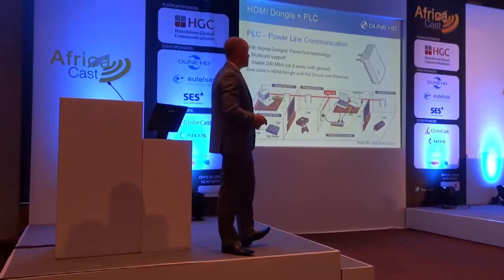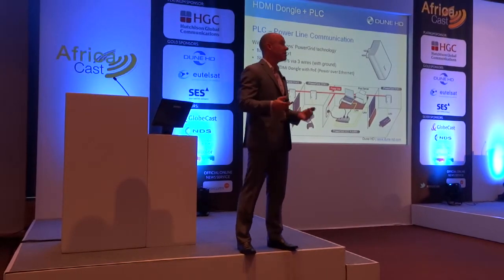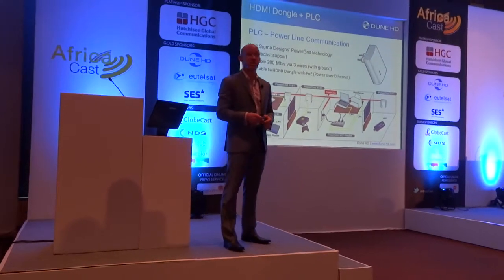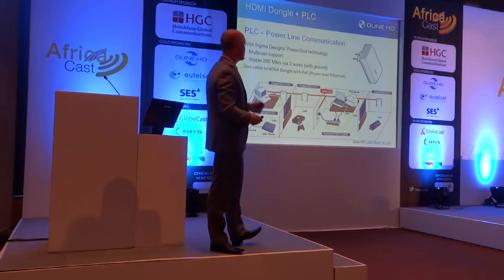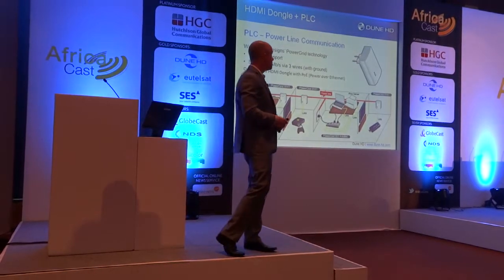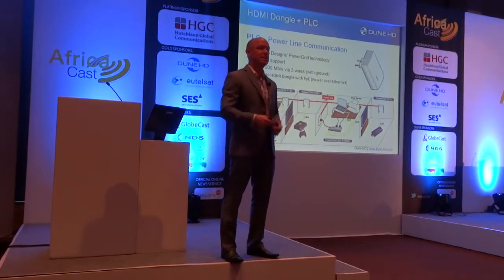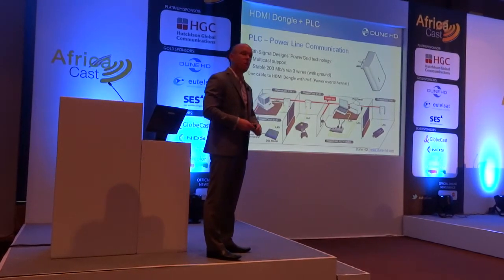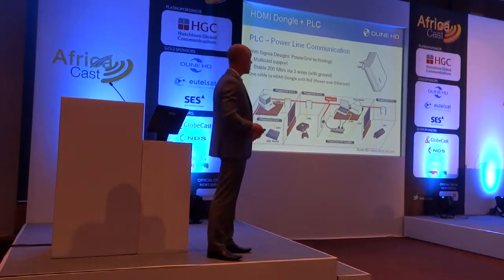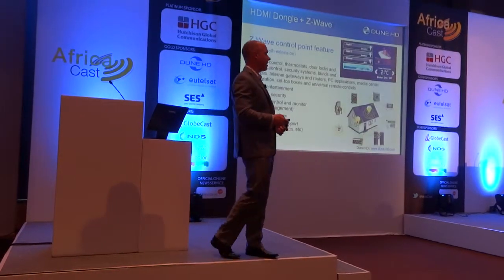We've got some interesting extensions here that we're finding as we're doing projects all around the world. In some cases, Wi-Fi is not the best option for distribution of network signals. And unlike some parts of the world, not every home has Cat5 — there isn't an Ethernet network inside the house you can rely on. So, using Powerline PLC, which there are many PLC devices on the market today and this is a completely standard — you don't have to use our brand — using PLC you can distribute to our device quite easily and create a full network in the house without having to pull cable.